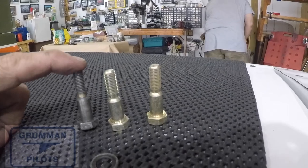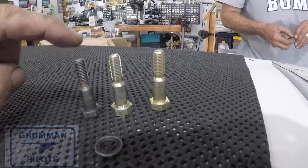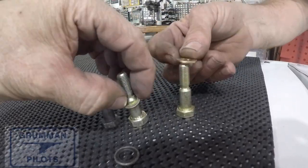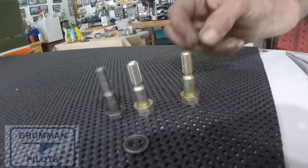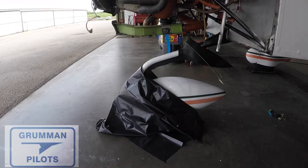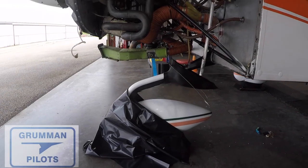As a final tip, you'll see us use a big garbage bag placed over the front strut when we're working on the airplane, so we don't take a chance of adding any nicks or chips to the front strut of the aircraft. You want to keep it painted so it doesn't rust.